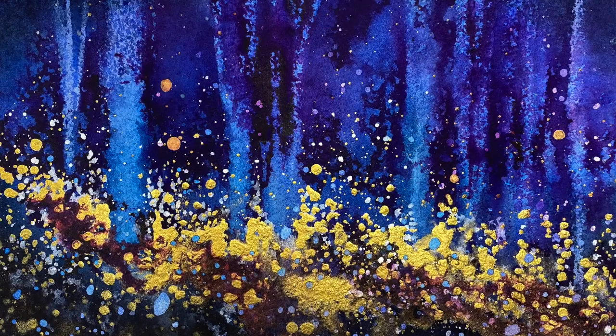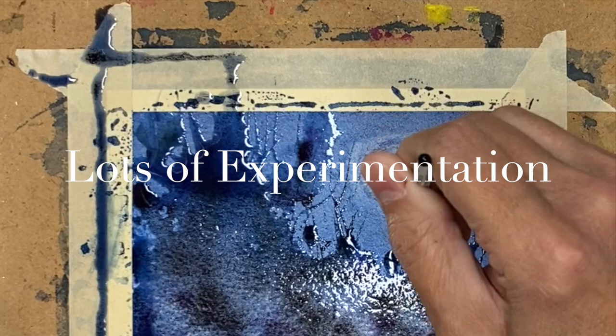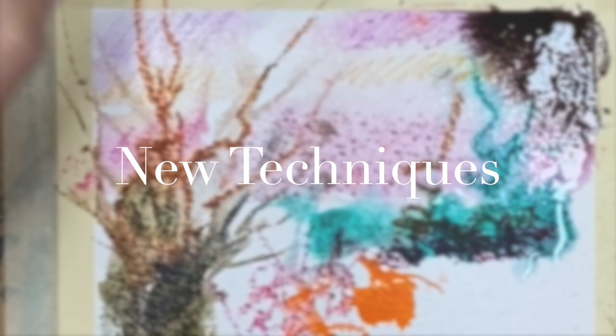We want to learn to create really inspiring and emotive watercolor abstracts that explore nature themes as well as personal expression, and we're going to do that with subjective color and visual texture. One of the big things we're really going to get into is how to create a variety of stunning visual texture effects using some techniques and supplies and mediums that you've not tried before.